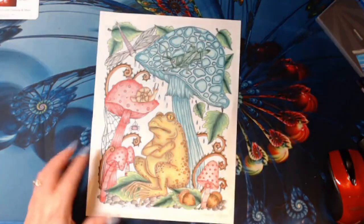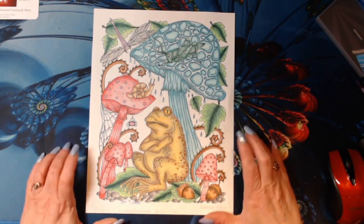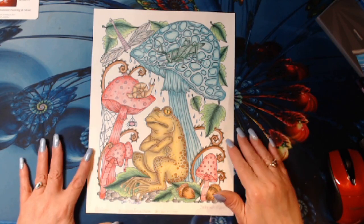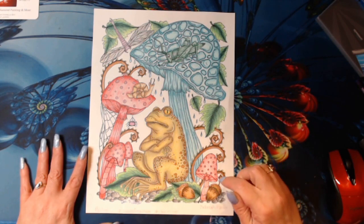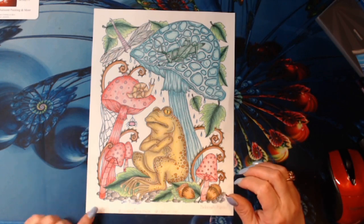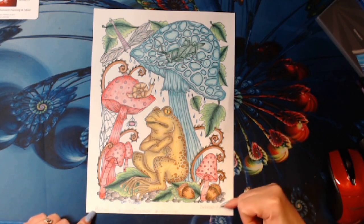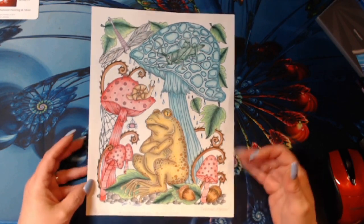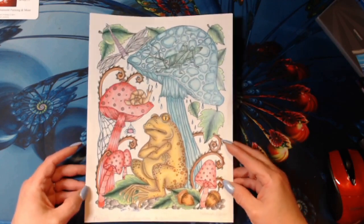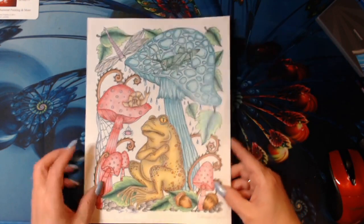I did this as a color along — this was with Shannon of Chup and Hayes on Instagram. This is called Sassy Frog, and it was Sassy Frog 2020. I used my Caran D'Ache Pablo pencils on this page, and this is a Deborah Muller. I think I paid for it — I don't think it was a freebie, I think you had to pay for it on Etsy. I love it. I love my frogs.